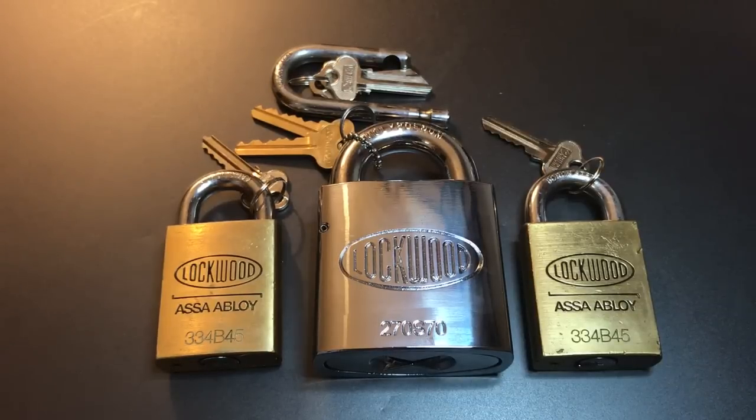This is the Lockpicking Lawyer and I just received a package of Lockwood goodness from Noctus Modus, that's his YouTube channel in Australia. We have two Lockwood 334B45 padlocks — these brass ones on the side — and we have this huge and beautiful Lockwood 270S70 right there in the middle.